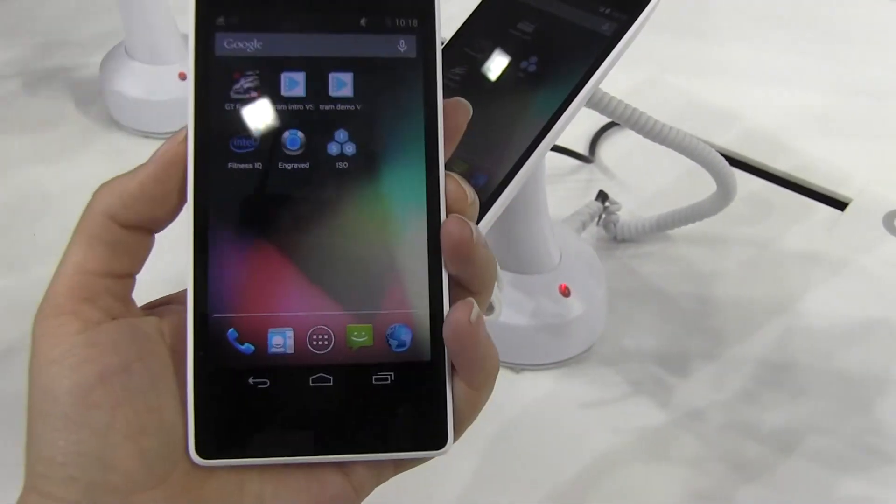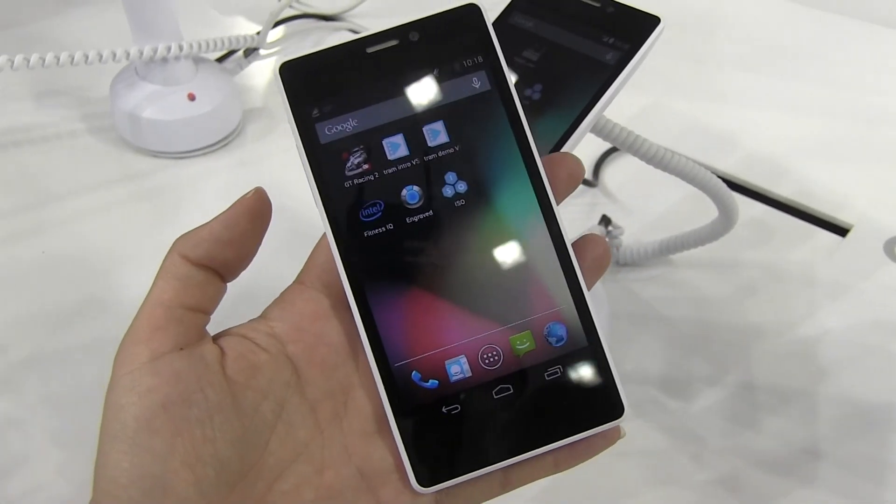So here's a look at the Intel Merrifield platform. I'm Nicole Scott for Mobile Geeks.